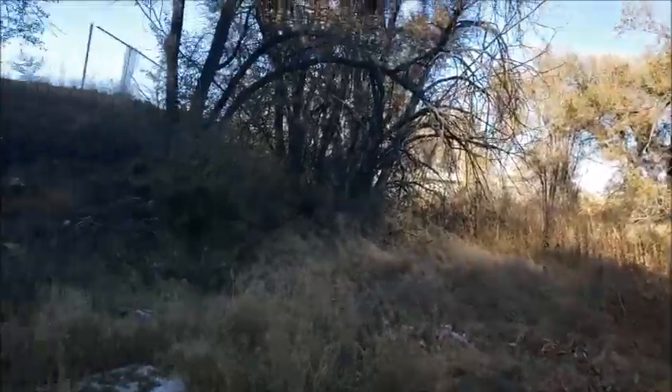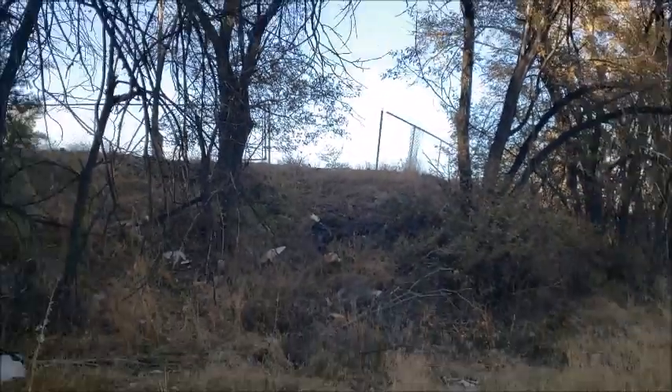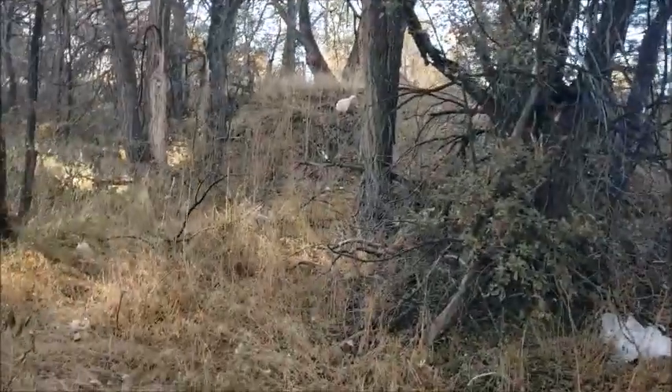That's about it. Right back a little further it's a church. They opened up the fence there — that's neat. Looks like there's been quite a bit of activity, probably homeless activity.